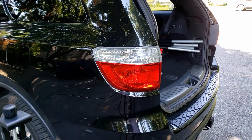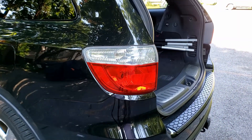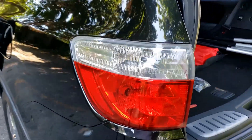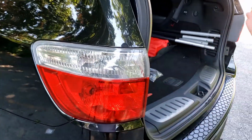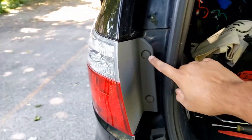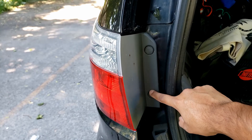Hey folks, today we are going to look into replacing the bolts on a Dodge Durango tail lamp. The same process goes for removing the tail lamp, so you gotta open the lift gate up and take these two fasteners out.